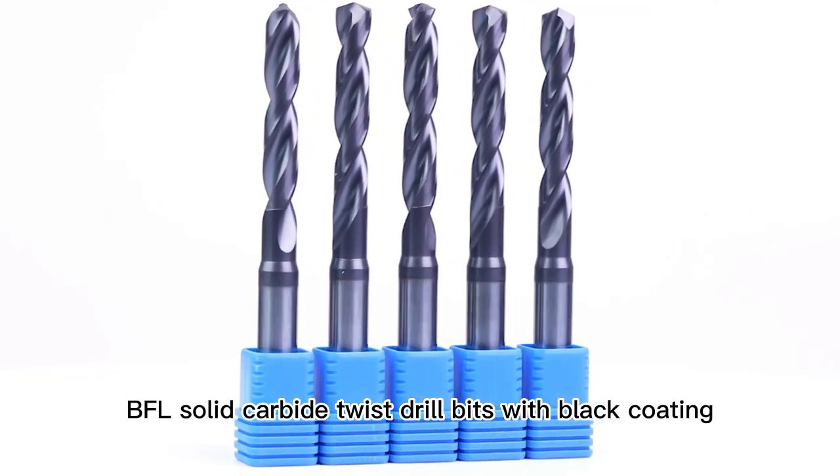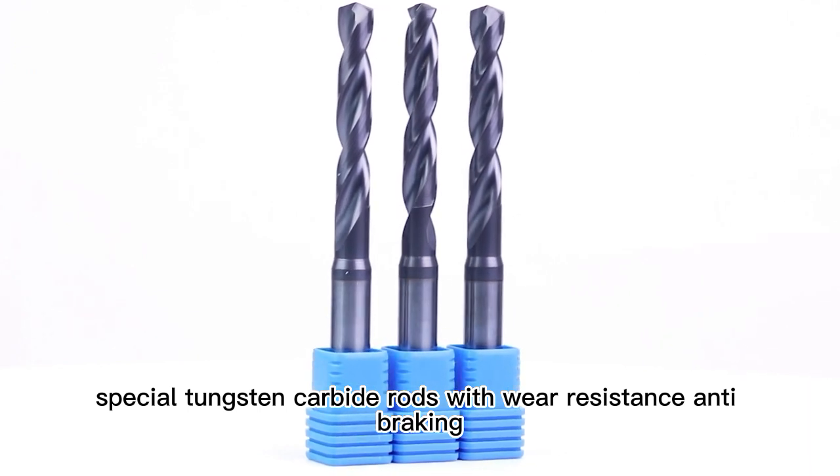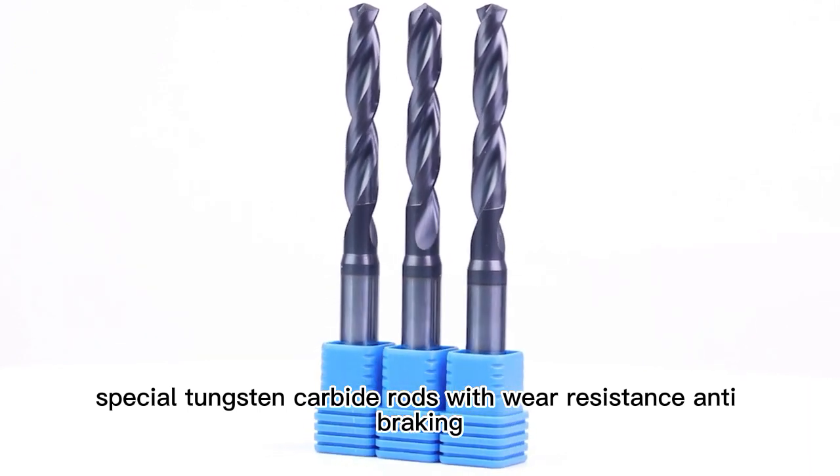BFL solid carbide twist drill bits with black coating, special tungsten carbide rods, with wear resistance and anti-breaking.